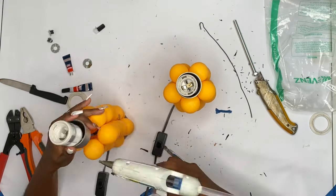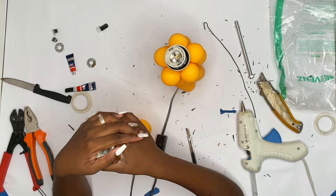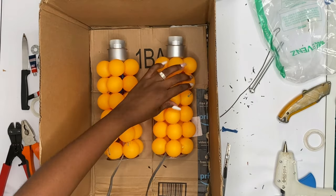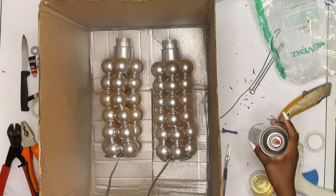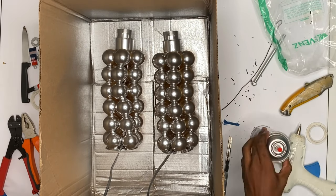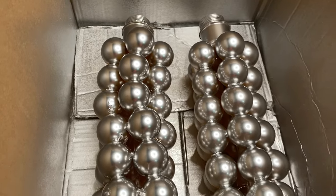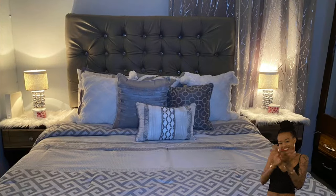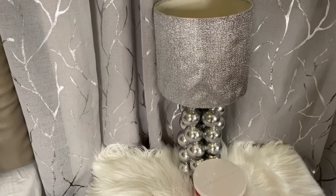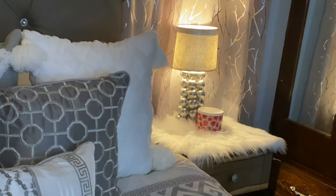You are then going to glue the light bulb socket holder on your ping pong ball and then glue your light bulb socket to the holder. Once you have installed the wire and the light bulb socket, you are going to spray your new and improved lamp base.